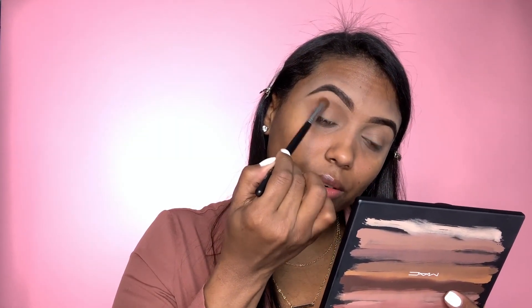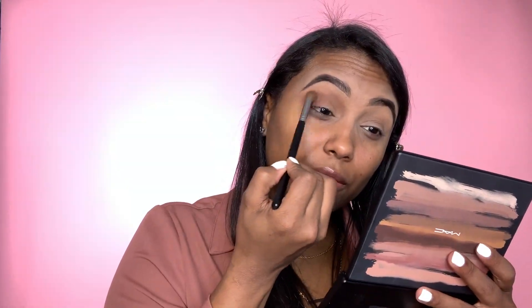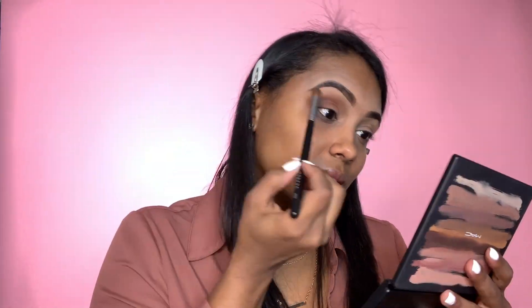First I'm putting it on my outer corner and then making my way in with whatever product I have left to the inner corner. Now I'm going to pick up this shade right here with a smaller Morphe 456 brush and put that right in the outer corner of my eye — it's just a shade darker than the first. I'm going to go back in with that first brush and blend it out. If you want to deepen the look a bit, just add more of that darker shade. It's all about the blending — it might take a while but trust me, it's worth it.